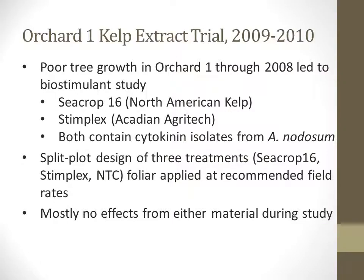In addition to the overall cultivar evaluation conducted in these two orchards, a separate kelp extract trial was performed in 2009 and 2010. This is in response to poor tree growth noted through 2008 in Orchard 1. In 2009, we began this study looking at two extracts from the kelp Ascophyllum nodosum — the commercially available products C-Crop 16 and Stimplex — marketed as general growth stimulants, and we trialed them against their potential impacts on disease and arthropod incidence and severity. There was a split plot design of three treatments — C-Crop 16, Stimplex, and a non-treated control — foliar applied at recommended rates, season long in 2009 and 2010. For the most part, there were no effects from either material during the study, except for a couple of instances I will highlight during the presentation.